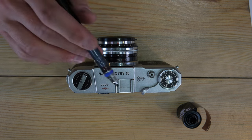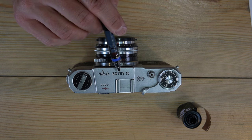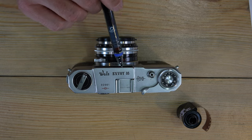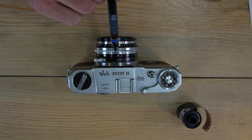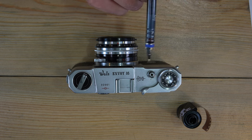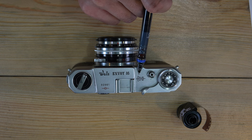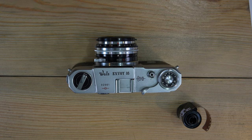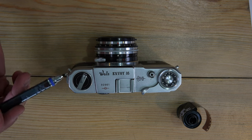There may be other fixed-lens rangefinders with Sonnar lenses, but if they exist I don't know about them. There are Sonnar-designed lenses for rangefinders like the Contax, but those are interchangeable. In terms of fixed-lens cameras, this is the only one I could find. You can see right here on top of the camera the lens formula engraving — that's the lens design and that's how we know it's a Sonnar.